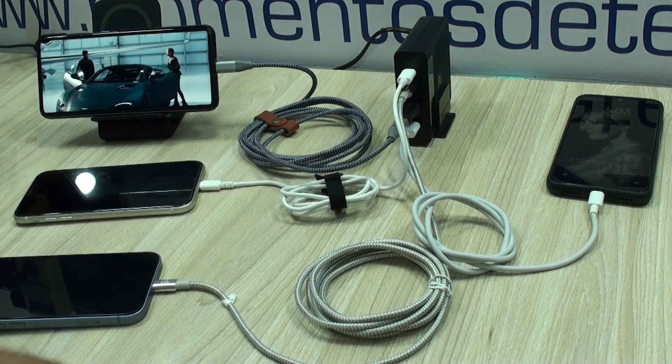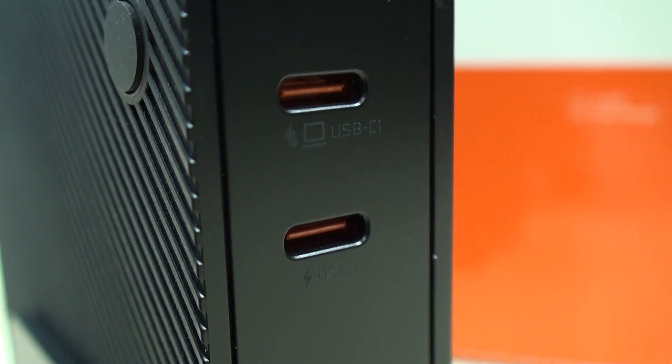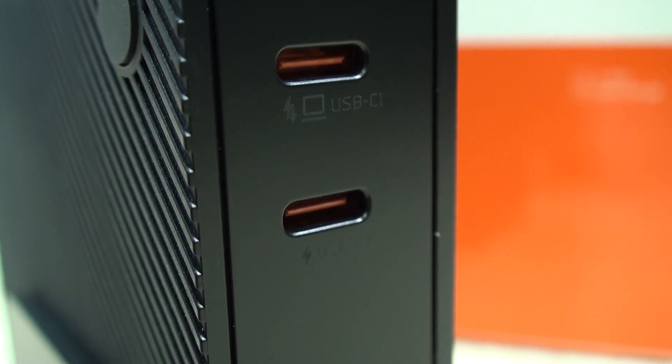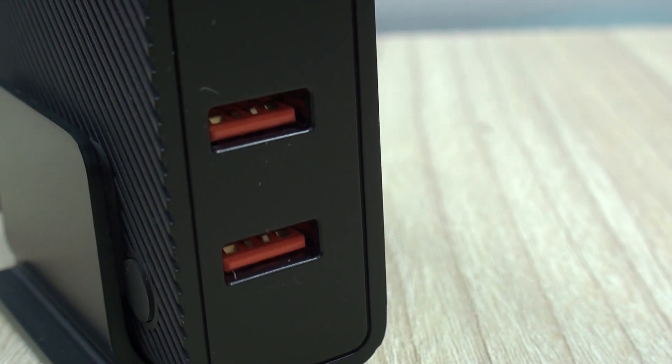So let's see this as a summary. You have two USB Type-C ports, each able to deliver 100 watts, or if you use both simultaneously, a maximum of 65 and 30 watts respectively. The two USB Type-A ports deliver a maximum of 22.5 watts each, or both simultaneously at 45 watts.